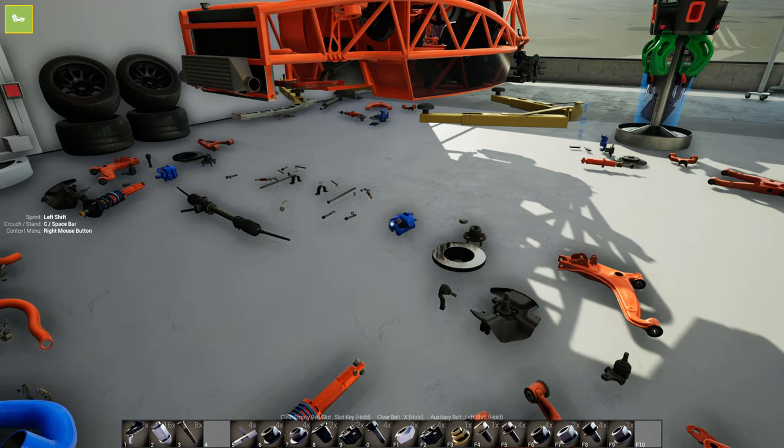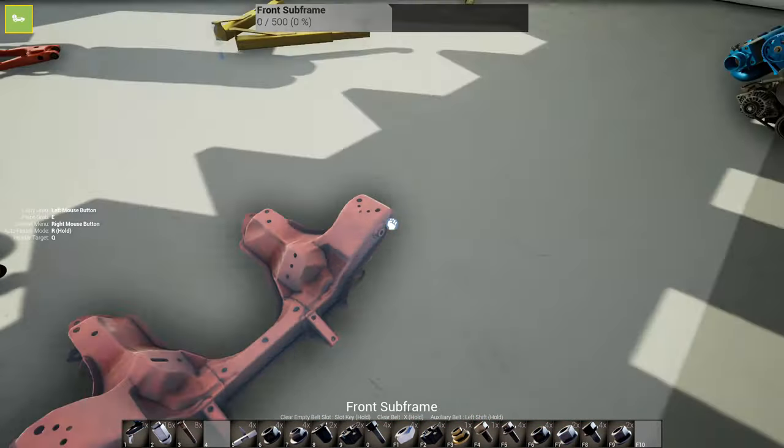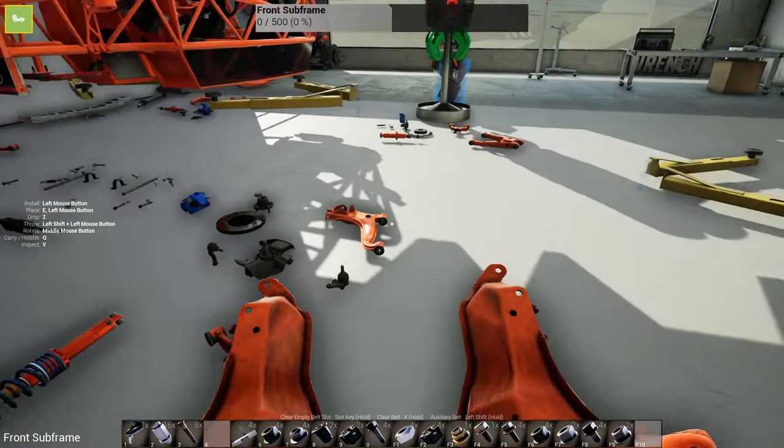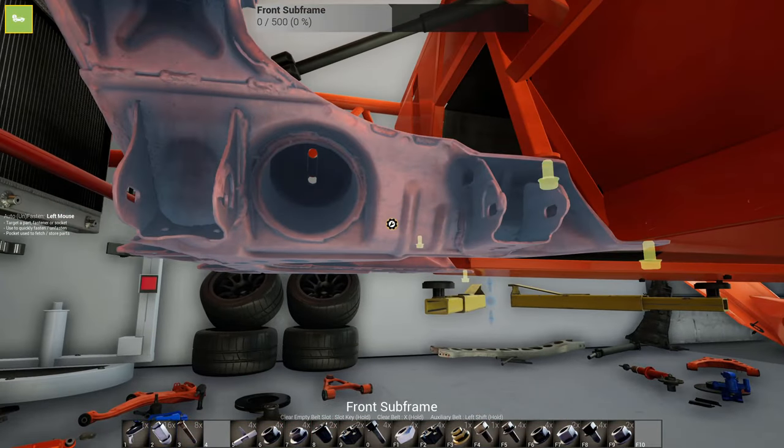I have most of the bolts, nuts, and whatever stuff we need in my pockets right now. I also have the engine sitting right here. But we're gonna start with the subframe - that's the most important part.